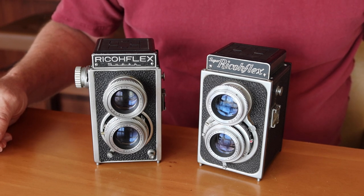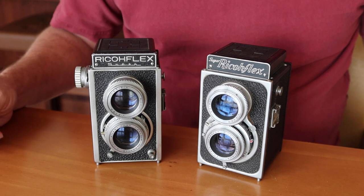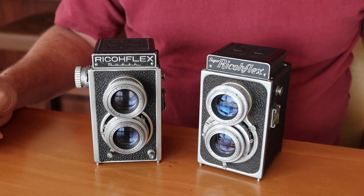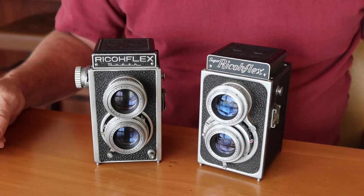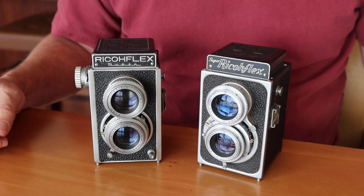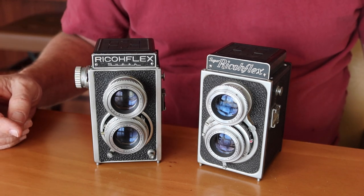I began selling these in my stores about a year or so ago, kind of on a whim. I used to see them all around here and I wasn't really interested in these rather simple cameras. I thought people would be more interested in the more sophisticated later Ricoflex cameras or Yashica or Mamiya cameras, but to my surprise these turned out to be quite popular. And they're popular now probably for the same reason they were popular back when they were made in the 1950s — they are simple, inexpensive, and they take wonderful photographs.